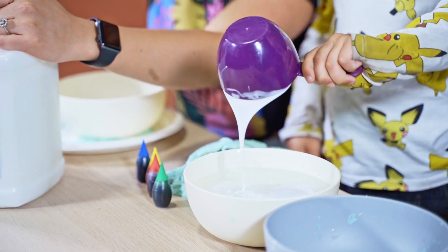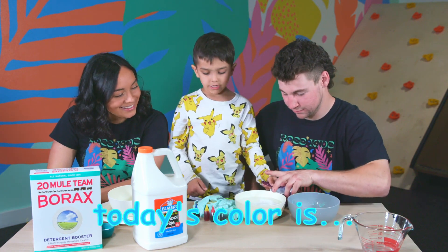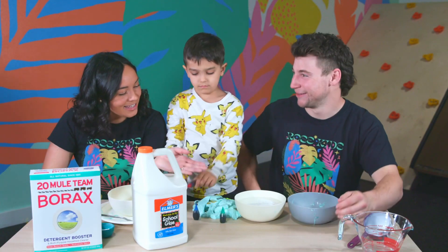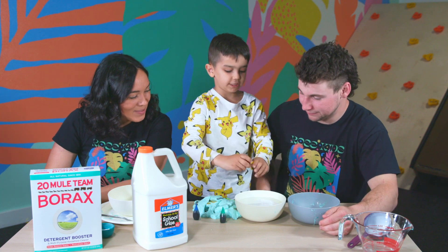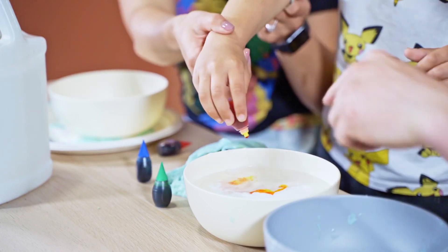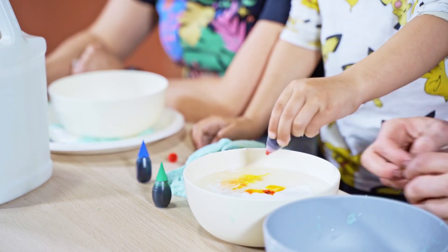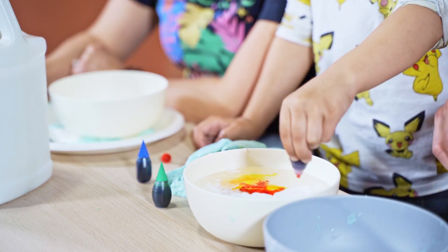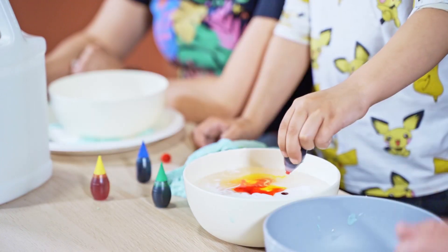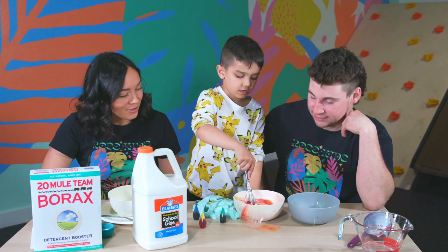Next we need our food coloring. Do you want to pick out our colors for us today? Today's color is red and yellow. Let's get your sleeves up, Cruz — you don't want to get your cool Pokémon shirt dirty. We have yellow and red. Put like five drops over here too. Nice. Do you want to mix it for us? Nice and slow.